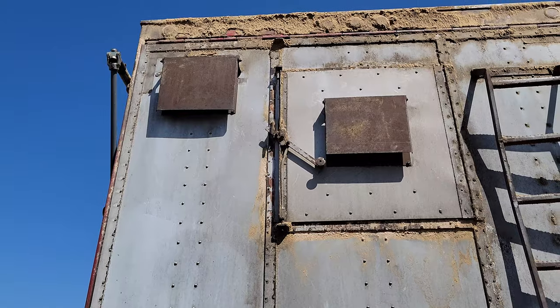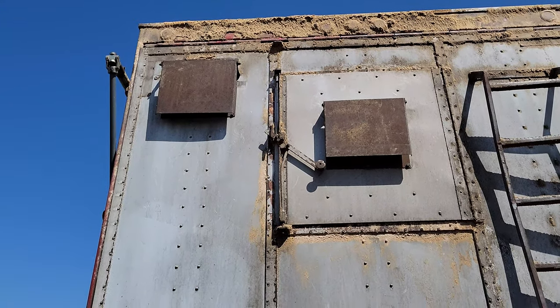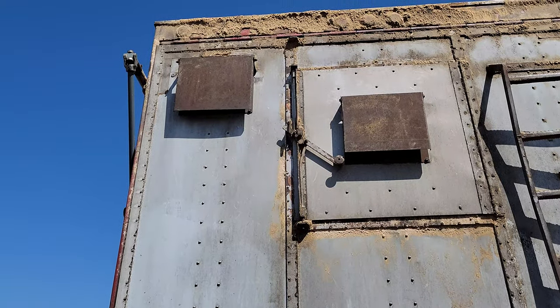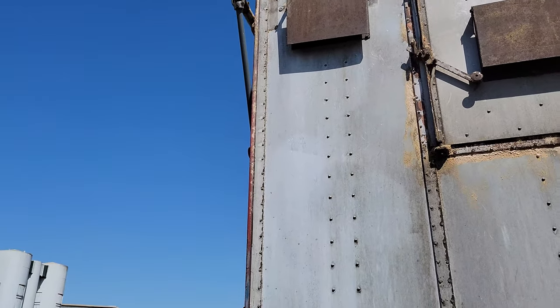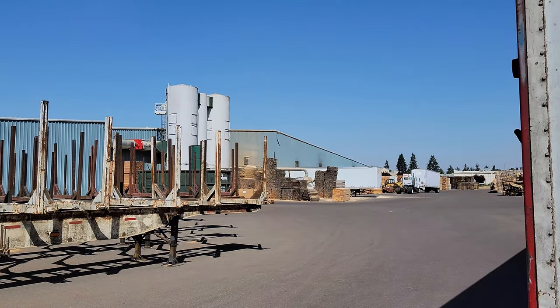You see the shoot doors up there - that's where the sawdust goes shooting in. It loads the trailer up. It's high powered and it sprays in. But now I'm going to go set this in the dock over there to be reloaded.